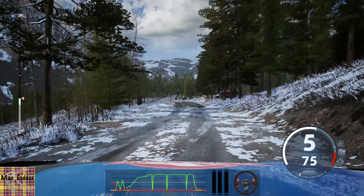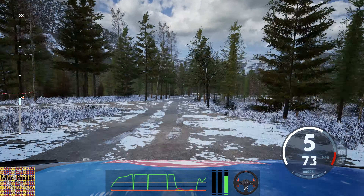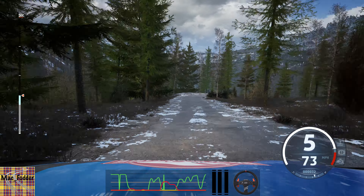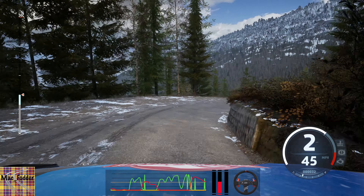Double caution. 5 right. 6 left, on the crest, 40. 2 right, opens, 70. 5 left, opens, 50.